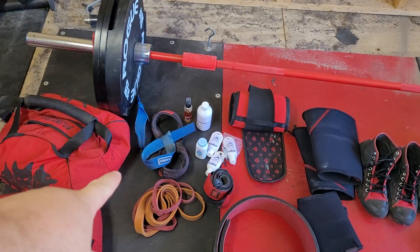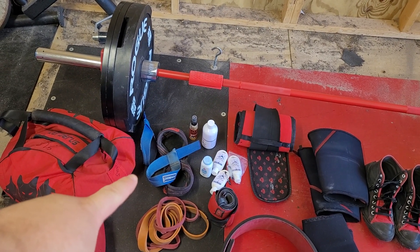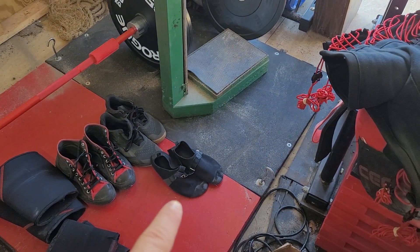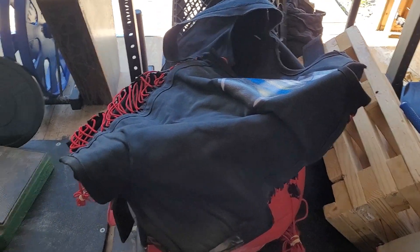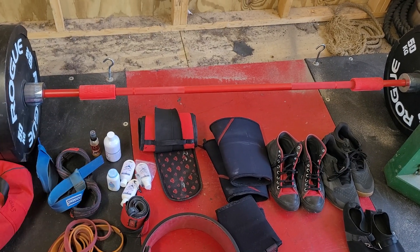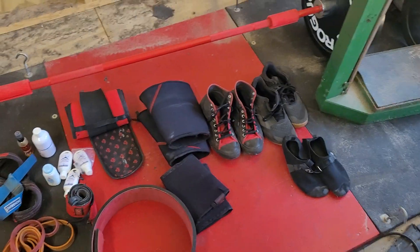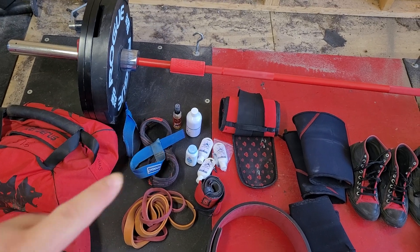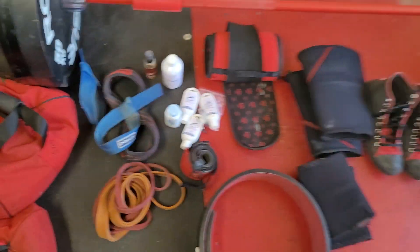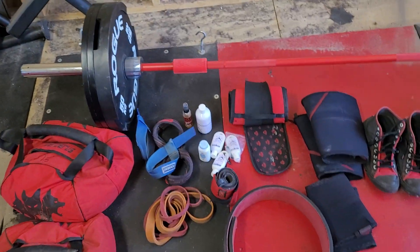Max deadlift is first. We got two sets of straps — I will be using the figure 8s, but I'm bringing these just as a backup; never hurts. While I deadlift, I wear deadlift slippers, my suit of course — can't forget that — and then my hard belt. There's really no reason to wear a soft belt on a suit; the suit kind of is a really giant soft belt in a way. No sleeves, nothing like that. And then we have chalk here — I favor a specific brand. And there's a little bit of baby powder there too, just to help the bar slot up the legs.